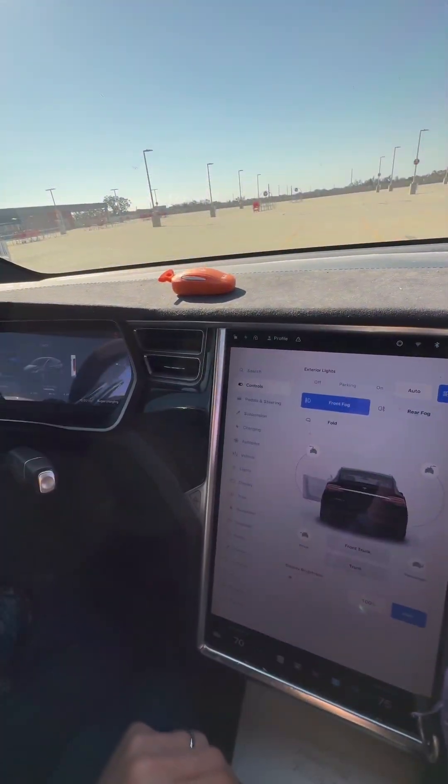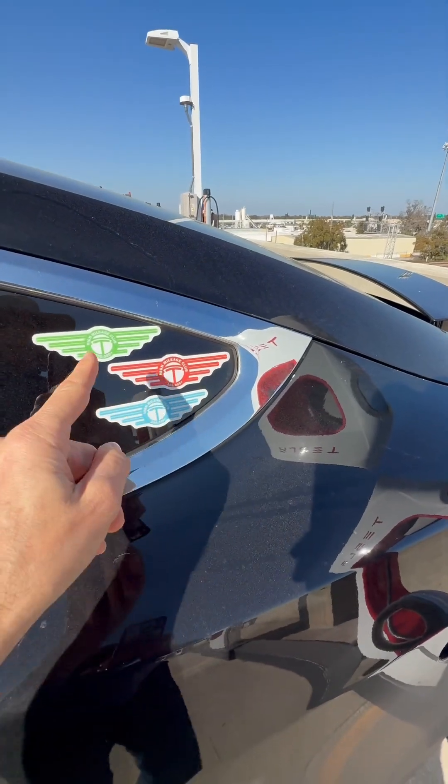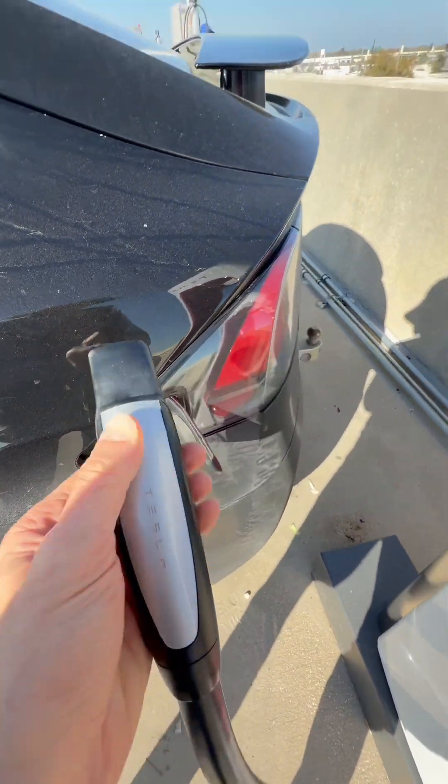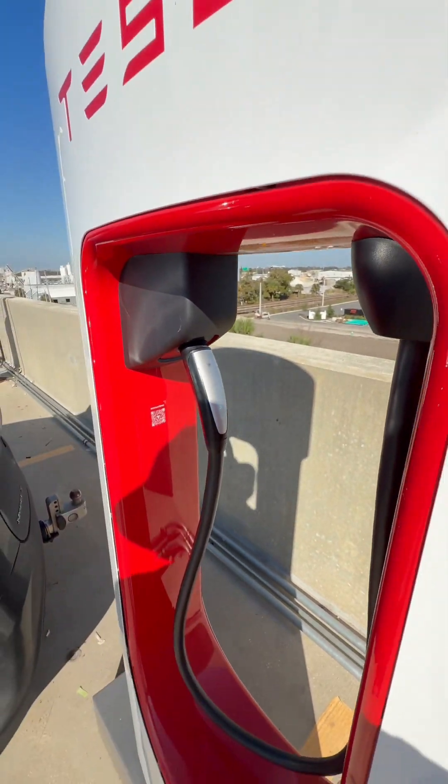TeslaHighMileageClub.com. Also get your stickers while you're there for every 100,000 miles. They are in the group description when you go to TeslaHighMileageClub.com.